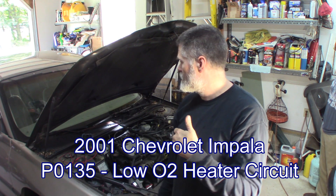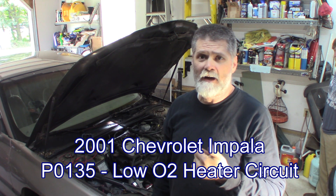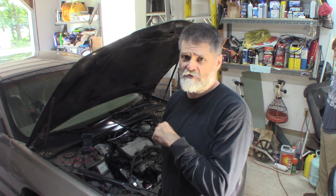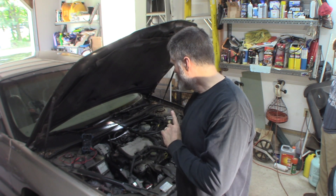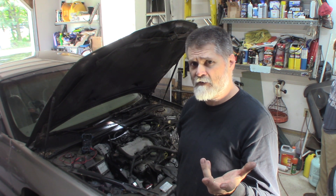Welcome back. 2001 Chevy Impala 3.4 liter. It's got a P0135 heater circuit — low heater circuit on the bank one sensor one O2 sensor. This car only has one upstream O2 sensor for both banks feeding into one, just one sensor, not one per bank. So it's the heater control circuit. We're gonna take a look at that, see what's going on with it, figure out what needs to be fixed.